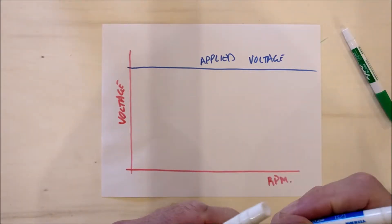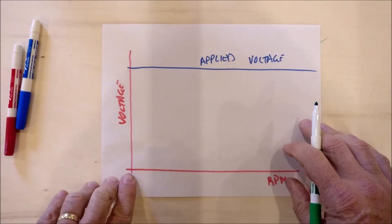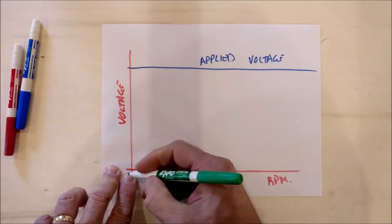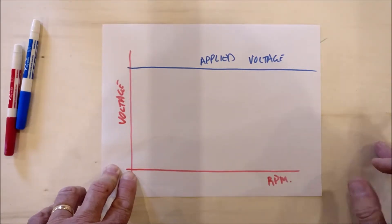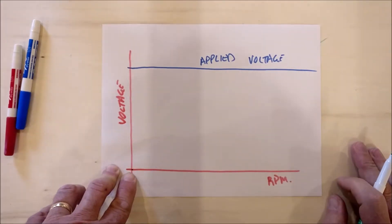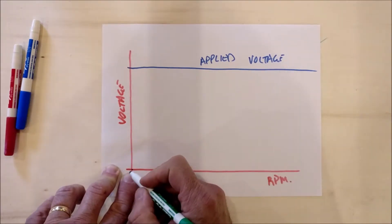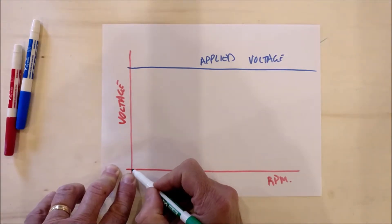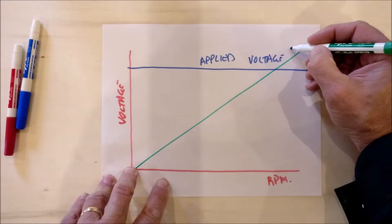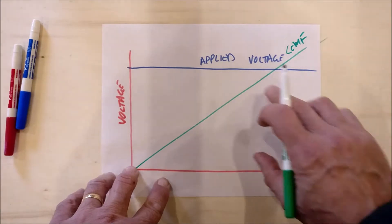The second voltage is the counter EMF produced within the motor. It would be zero if the motor isn't turning at all — at zero RPM the counter EMF would be zero — but as the motor increases in speed the counter EMF would also increase. That green line there is the counter EMF.